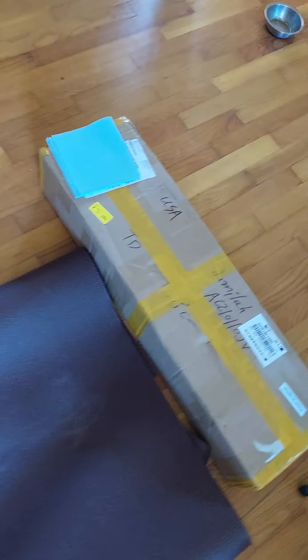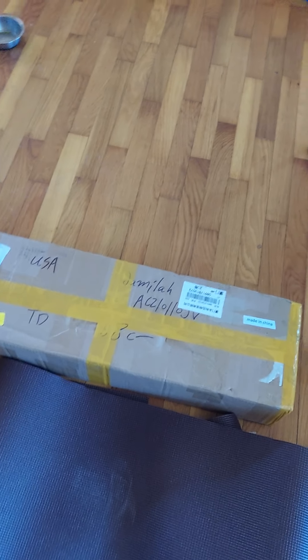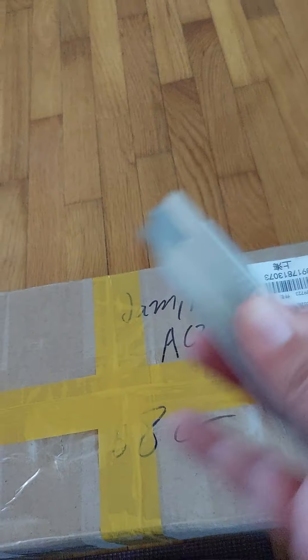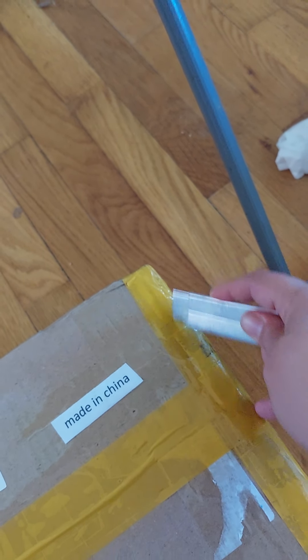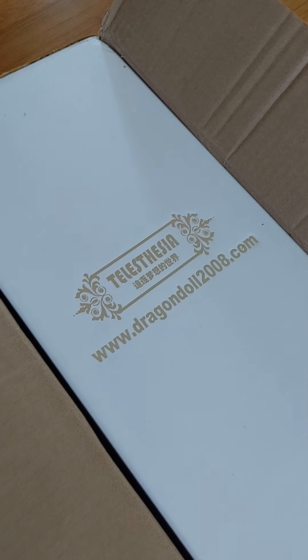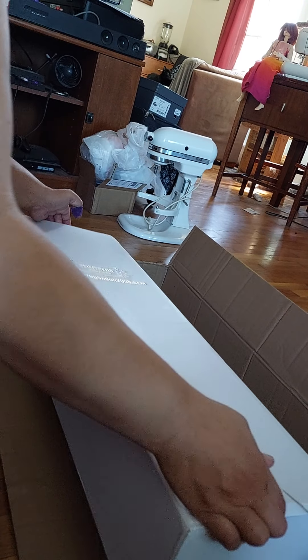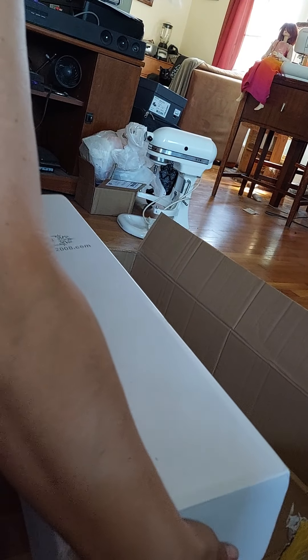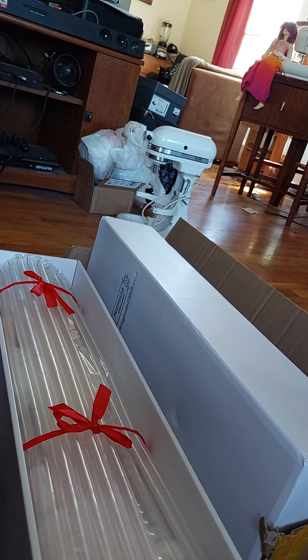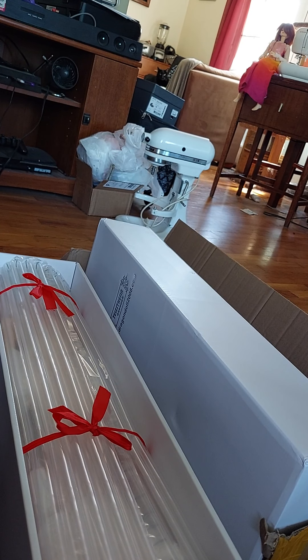The body has arrived. Okay, let's see if this will match. Let's begin. So let's go. Bubble wrap — well, that's new.